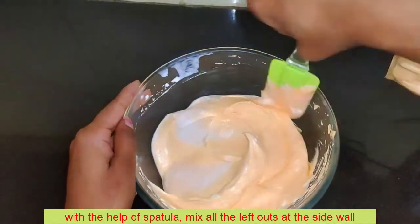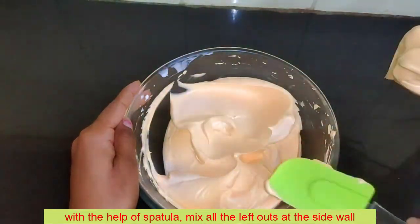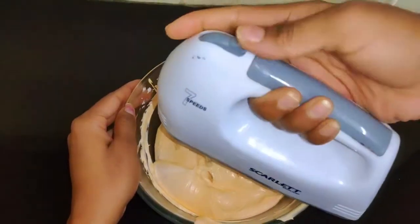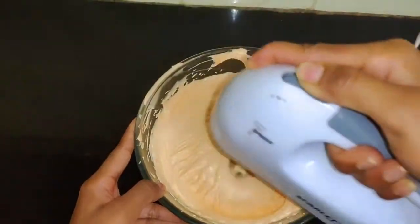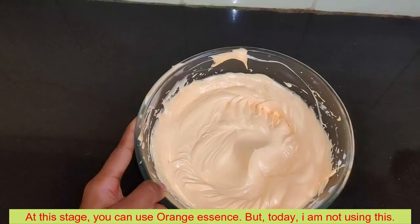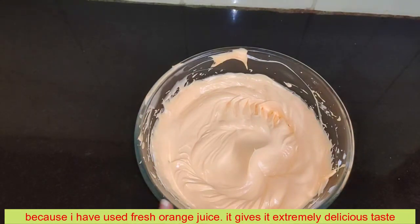We will fold it with a spatula. If you want, you can add orange essence. I will not use orange essence because I have used the original fresh juice, so the flavor is already good.